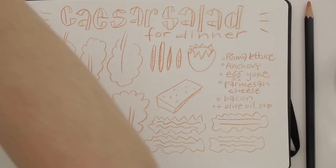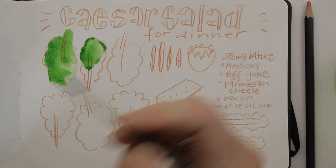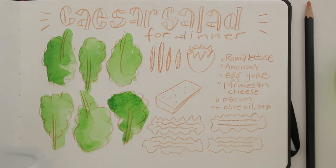Now I'll pick up my watercolors and quickly throw some paint on the page. You could also choose to color neatly within the lines, but I feel like sloppy could work. Maybe I'm wrong, but we'll see.